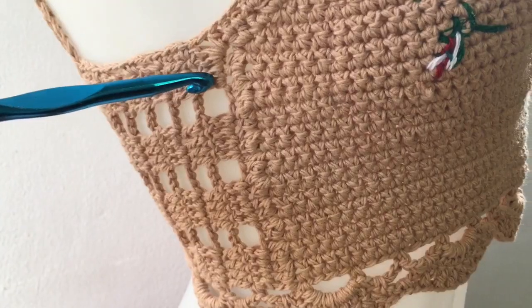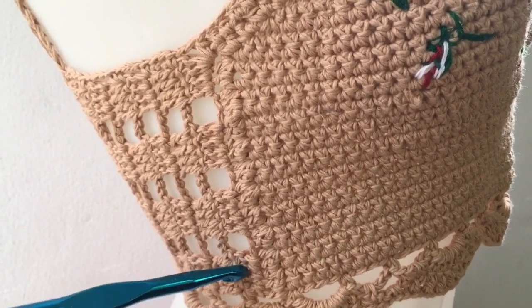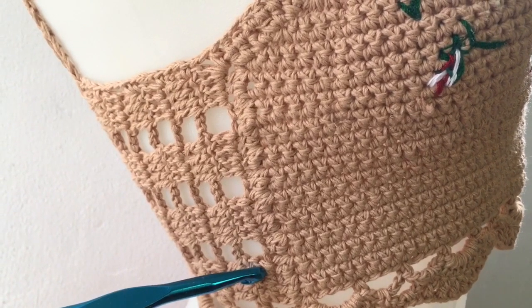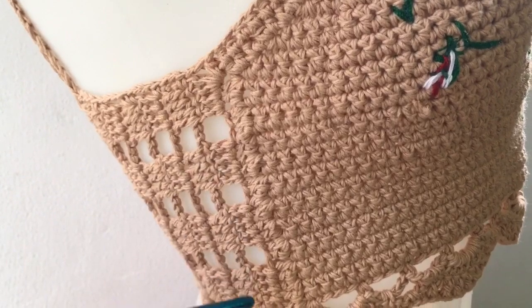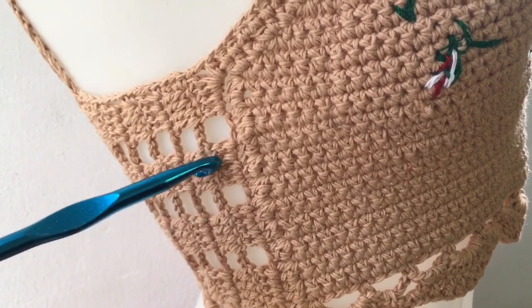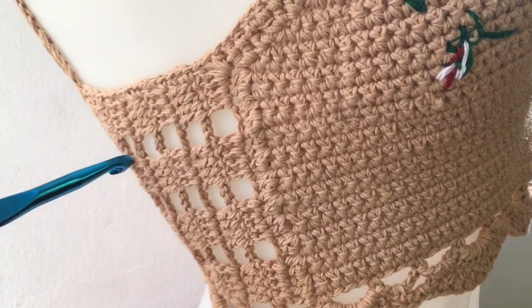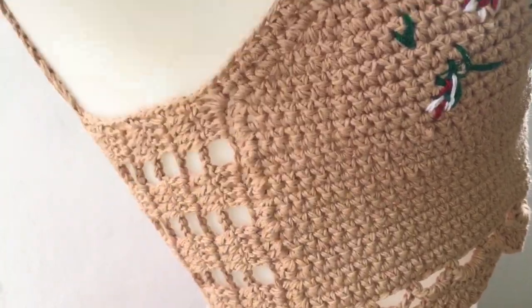One side first. For the strap on the side: do 4 double crochet, 3 chain, 4 double crochet — 4 times. Make it for 10 rows, and then do the other side the same.